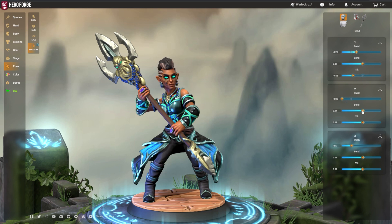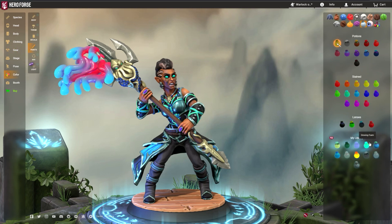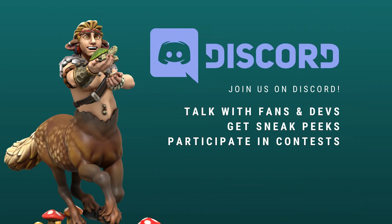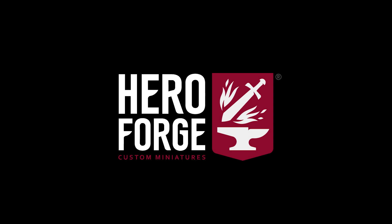Now you know all about the hidden menus and options built into the Hero Forge Character Creator. Share this knowledge with your friends and enjoy building more minis together. You can also join our official Discord server to share and chat with fellow creators. Make sure you are subscribed to the Hero Forge YouTube and social channels so that you never miss out on a tutorial update. And remember, the real adventure is in your own creativity.